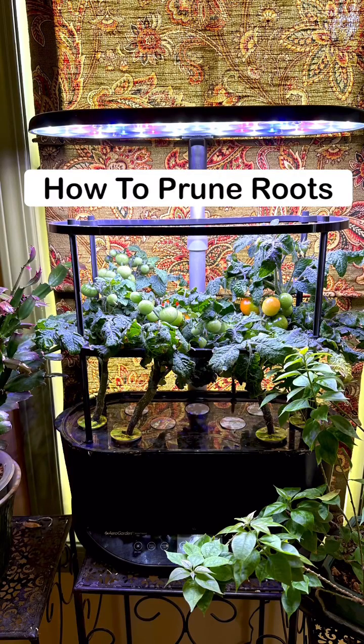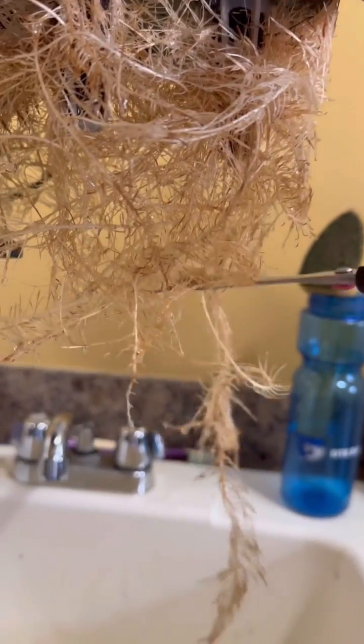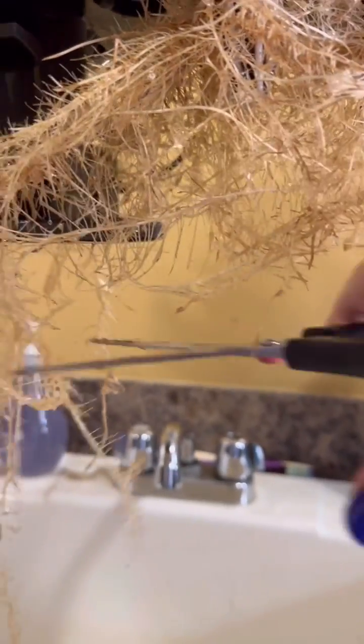Growing hydroponically, you do have to trim the roots at a certain point because they will overtake your system. You only take 10 to 15% off, so I'm just cutting off a little bit of the layer along the bottom — that way the nutrients and water can flow a lot better.